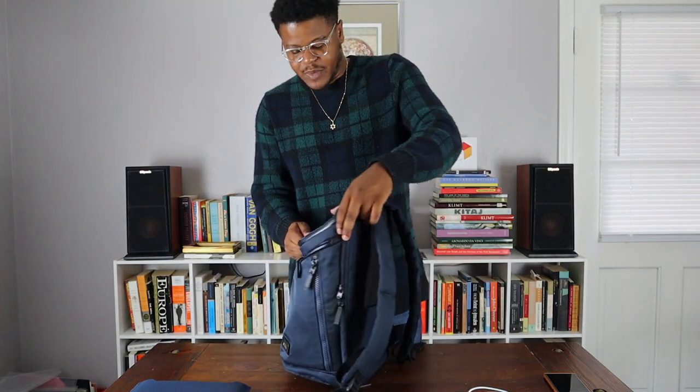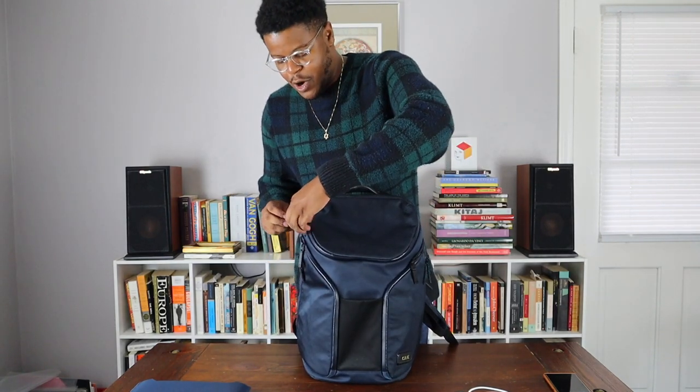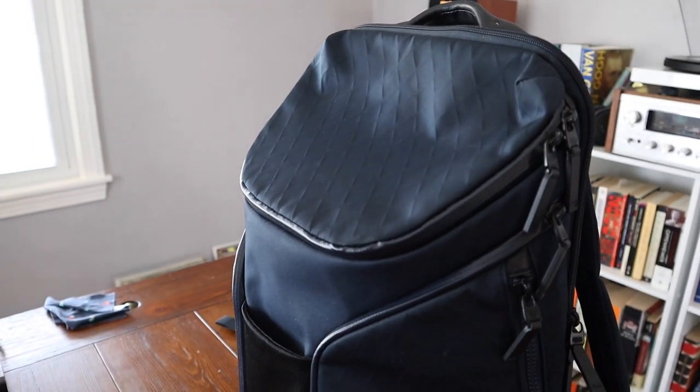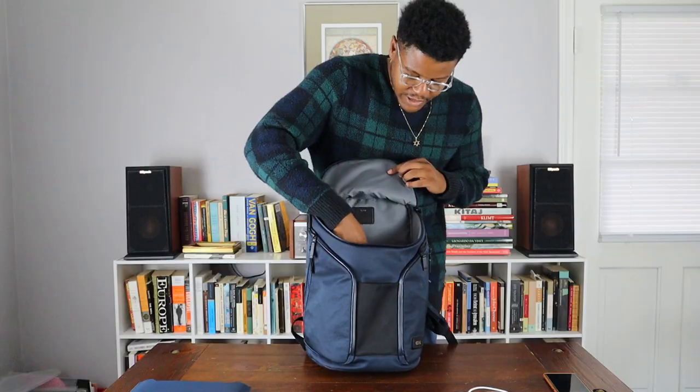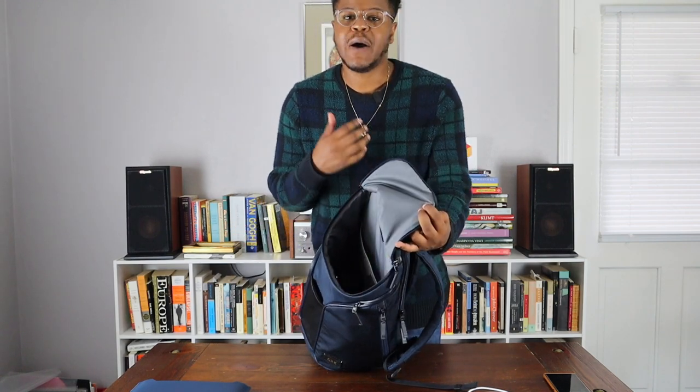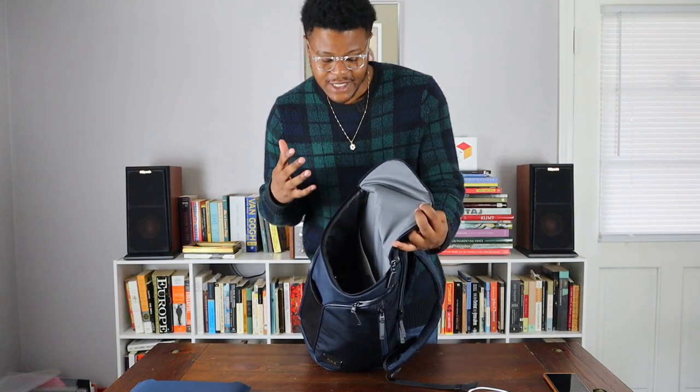This book bag also has a top compartment. If I do have one gripe with this backpack, it's the fact that this compartment could have a little bit more organization in the top sleeve. Really, everything kind of just gets thrown in here, which isn't a big deal, but I would like a few more compartments inside this section.